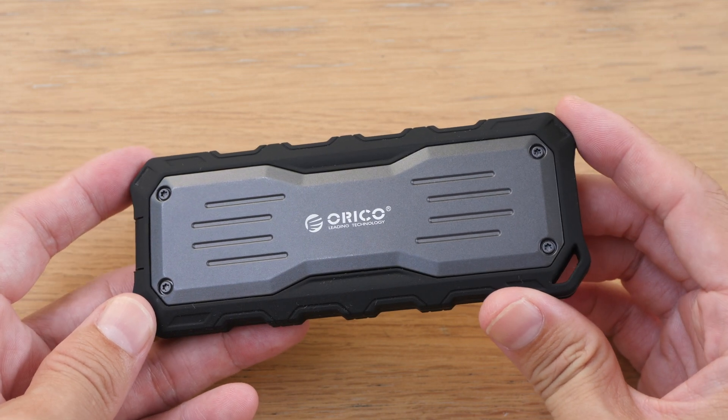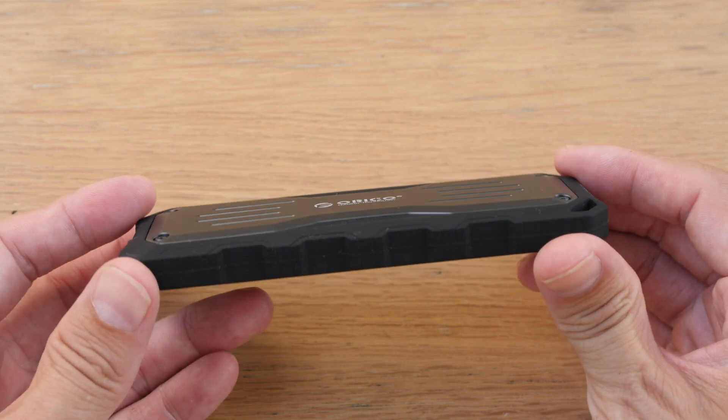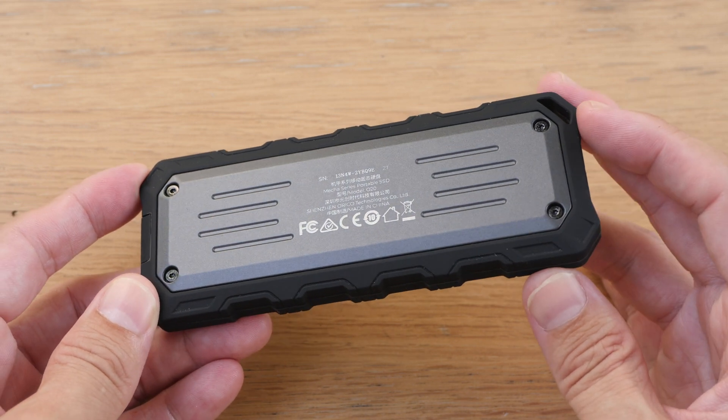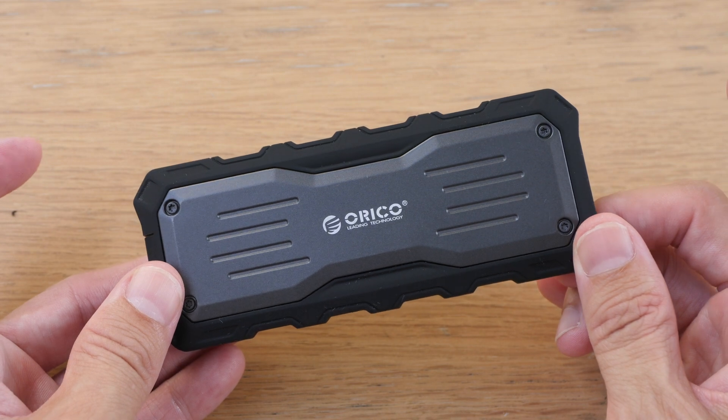Hey everyone, Teo here. Today I'm reviewing the Orico O20 rugged external SSD storage. First of all, disclaimer — this is a review sample provided by the company, and in this video I'll just present to you my findings so that you can decide whether this is worth the money.